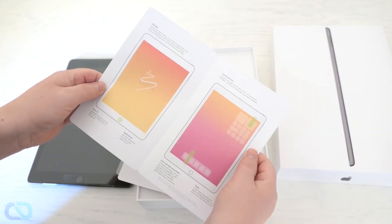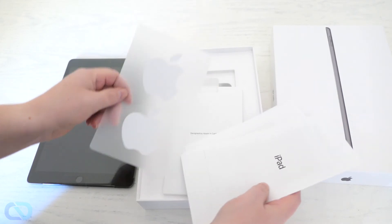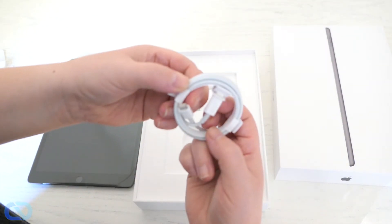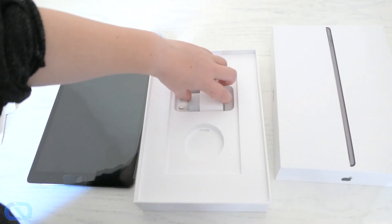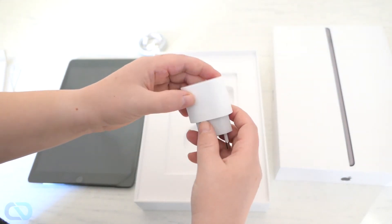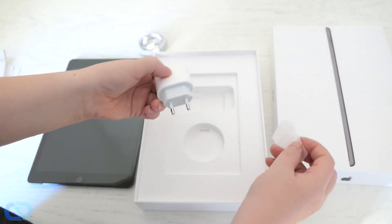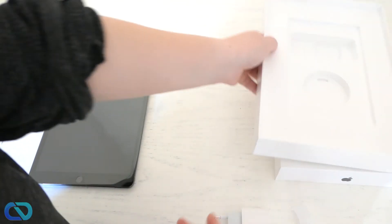Instructions on how to use it. Next we have stickers, and here's the cable. We also have the — yeah, whatever it's called. You can remove that one too.